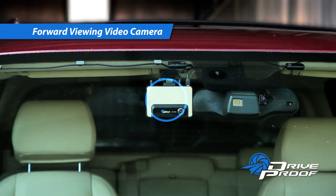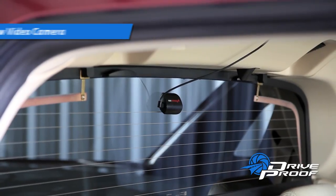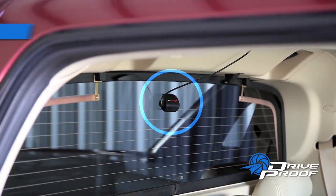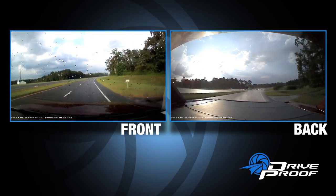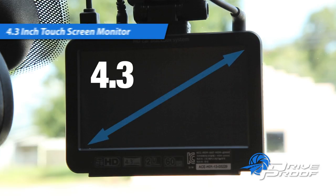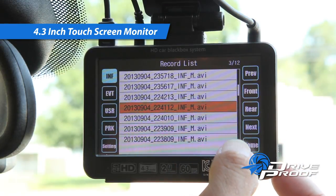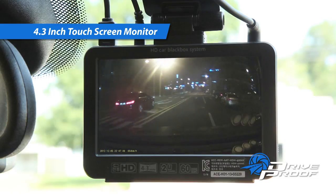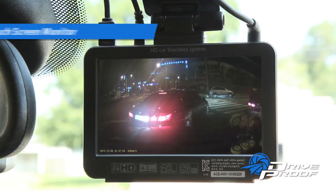The integrated forward viewing camera captures video from the driver's perspective. The attached rearview camera monitors approaching vehicles. You never know when an important event may happen. The integrated touchscreen monitor allows you to view recorded video and make setting changes to this system. Adjust your settings to meet your personal preferences. The ability to show evidence to police or insurance company officials gives you the DriveProof.